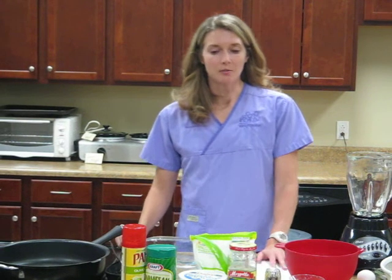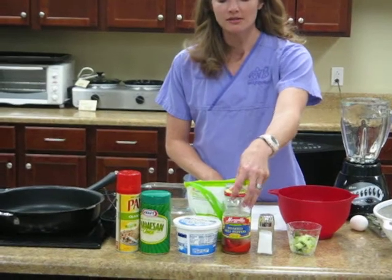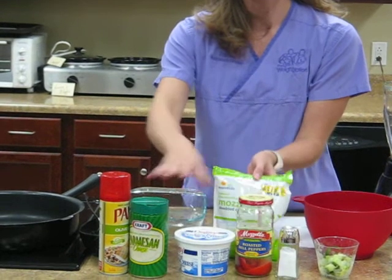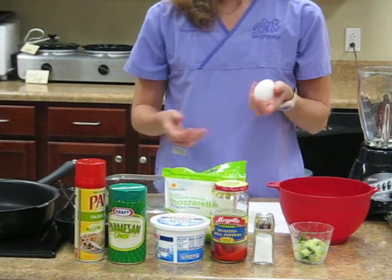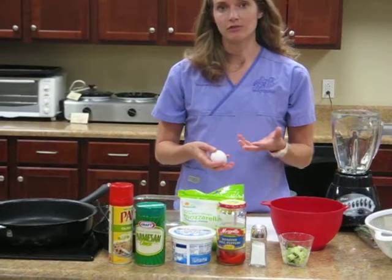To get started you'll need a couple of things. You'll need about a pound and a half of zucchini, some roasted red peppers, mozzarella cheese — probably the 2% — 2% cottage cheese, parmesan cheese, some salt, eggs, about a pound of lean ground beef, and you can use rosemary or basil if you'd like.